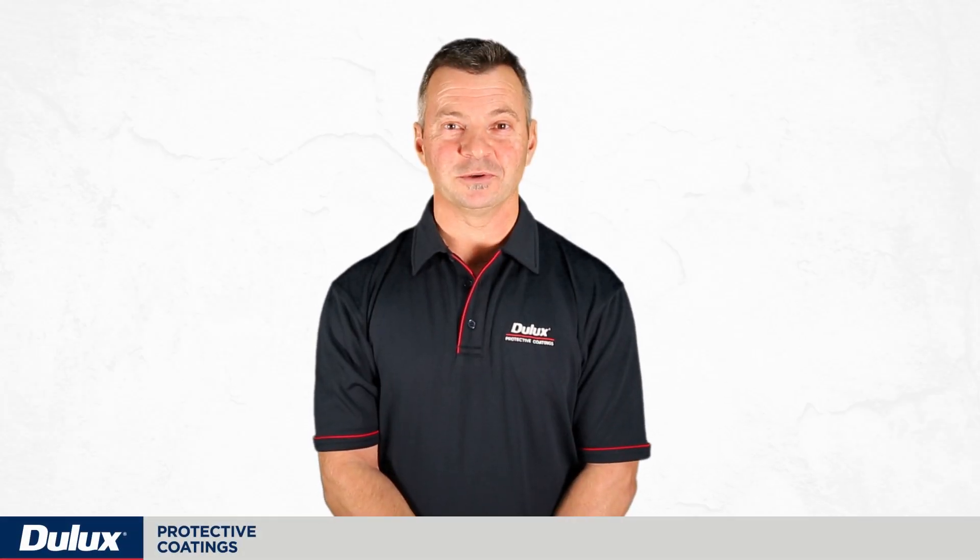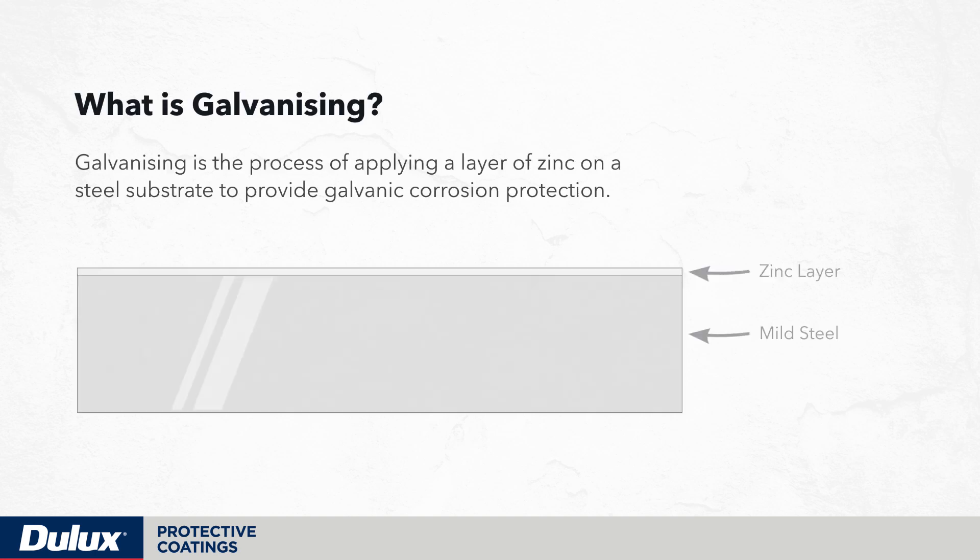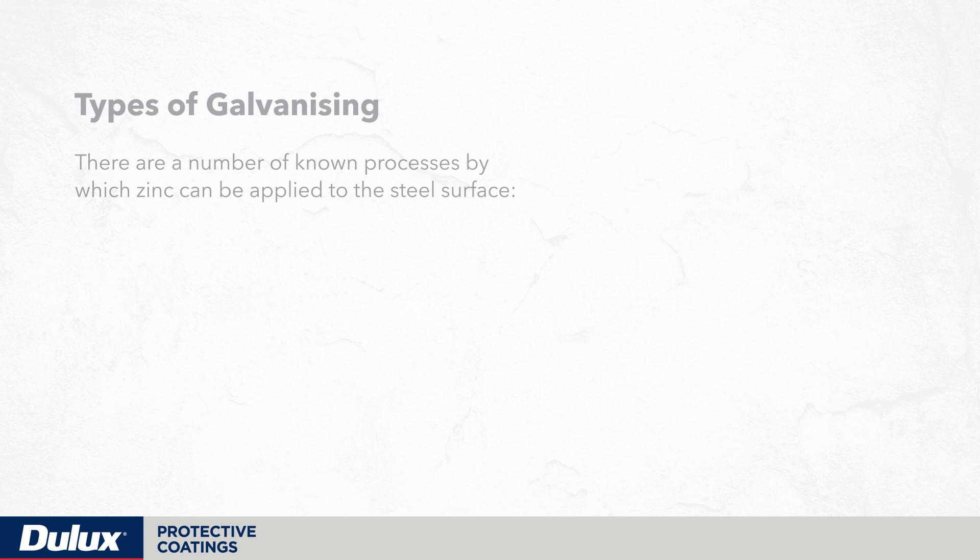In this video we are going to be looking at galvanized steel — what is galvanizing? Galvanizing is the process of applying a layer of zinc on a steel substrate to provide galvanic corrosion protection.